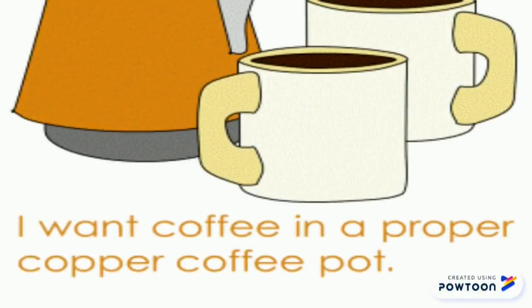Would you like to drink coffee? Okay, do this phrase: I want coffee in a proper copper coffee pot. Now quickly: I want coffee in a proper copper coffee pot.